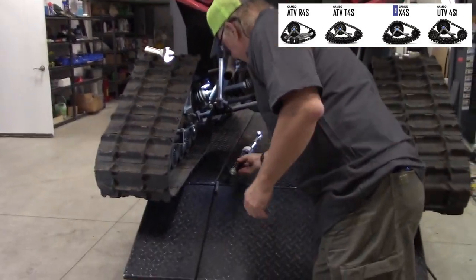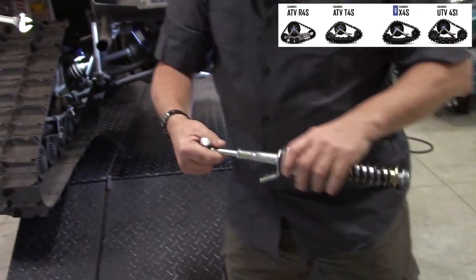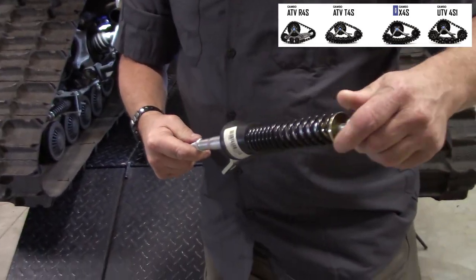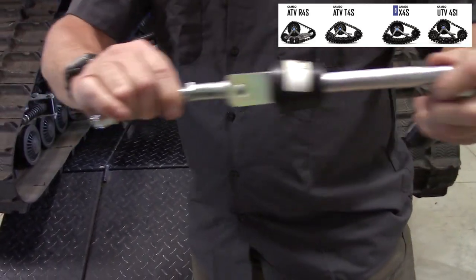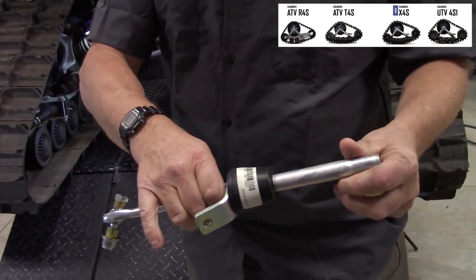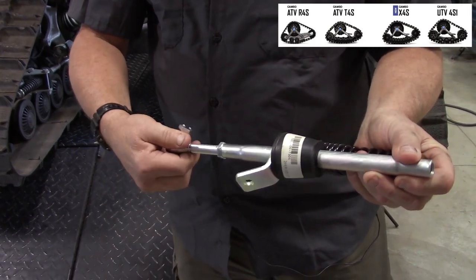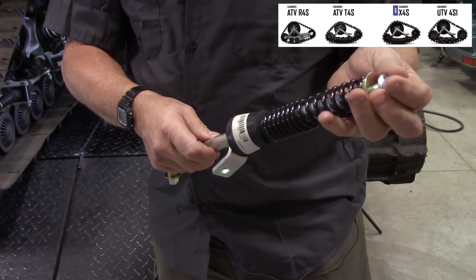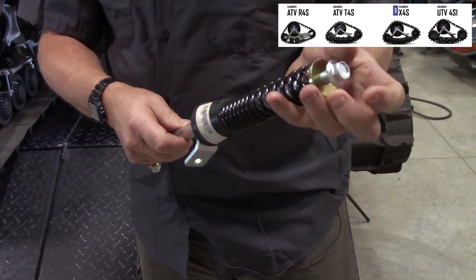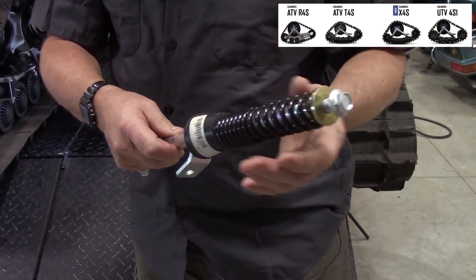This is your torsion arm. A lot of people get confused with the spring — this is basically one piece, and you cannot adjust this at all. The tie rod end does move in and out. If you take it apart, make sure you put it together and tighten this nut all the way to 30 pounds pressure.